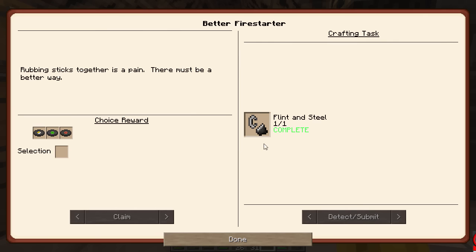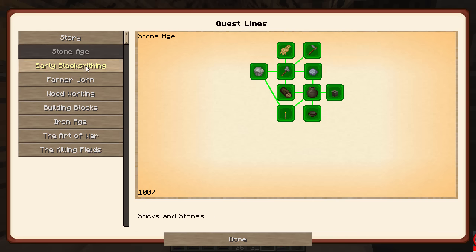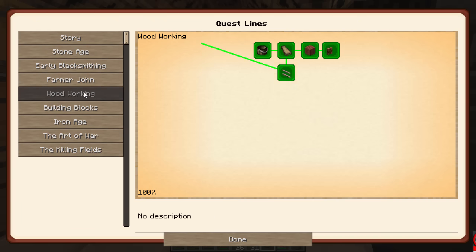That should complete the quest — let's see what it gives me next. We get a music disc for this: Cat, 13, or Blocks. We'll go with Cat. Complete, complete, complete, complete, complete — we've completed multiple quests!